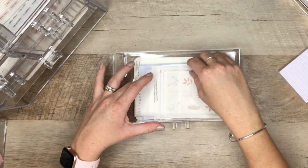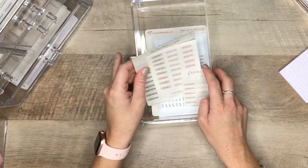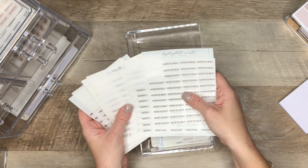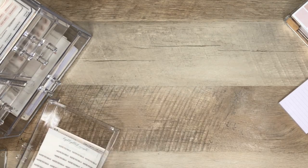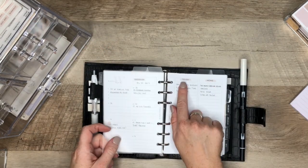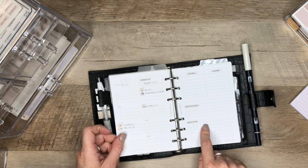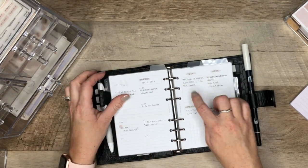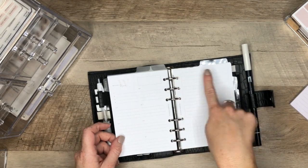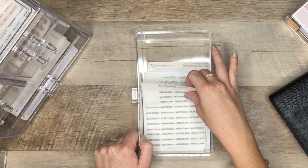I think these might be my favorites — I am obsessed with these highlighted labels from Papery Planning. I'm going to use them to label my weeklies: 'to do,' 'home,' 'note to self,' 'meal plan,' and 'week of.' I'm going to use them like this to label the different sections of my weeklies. So I have here all my word label stickers and I am really excited to be using these.